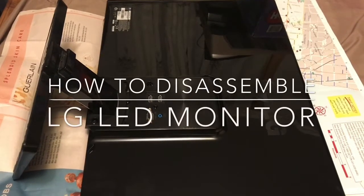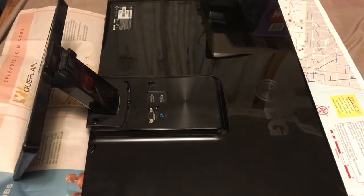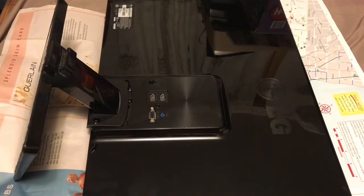In today's video I'm gonna show you how to disassemble a LG LED monitor. It's a 27 inch LED monitor made by LG.